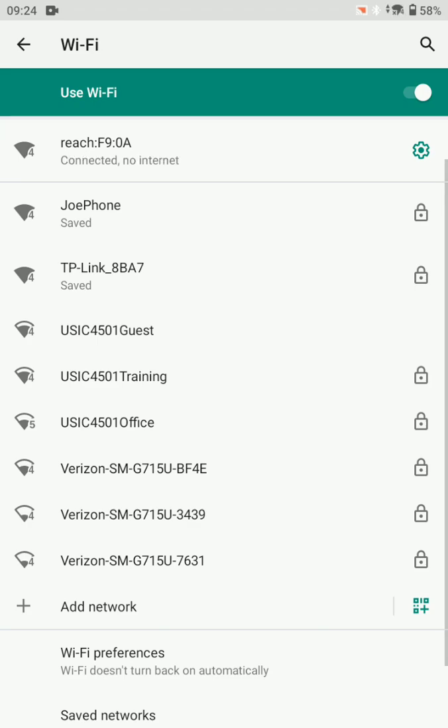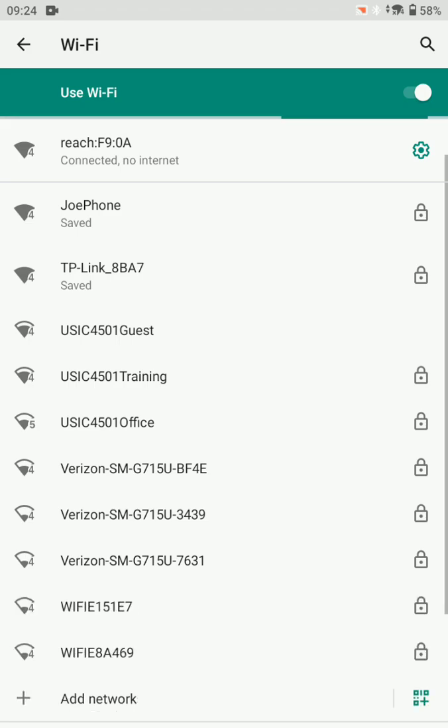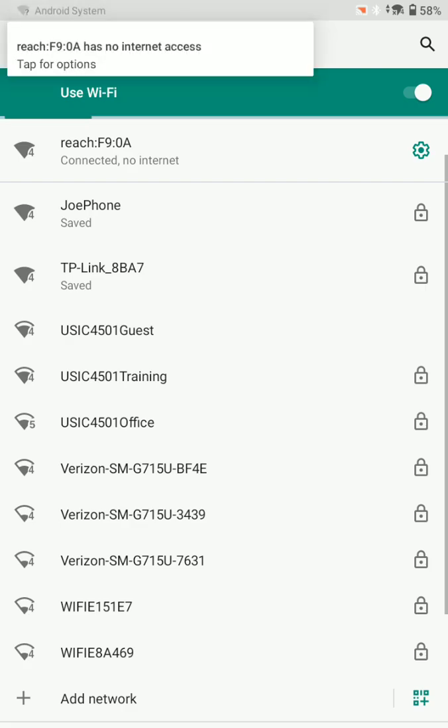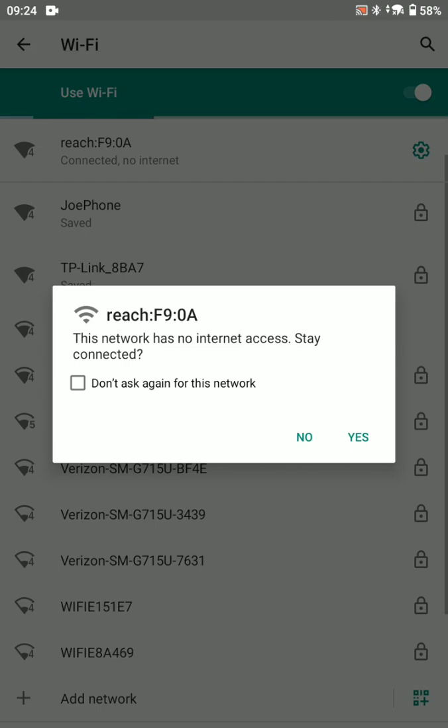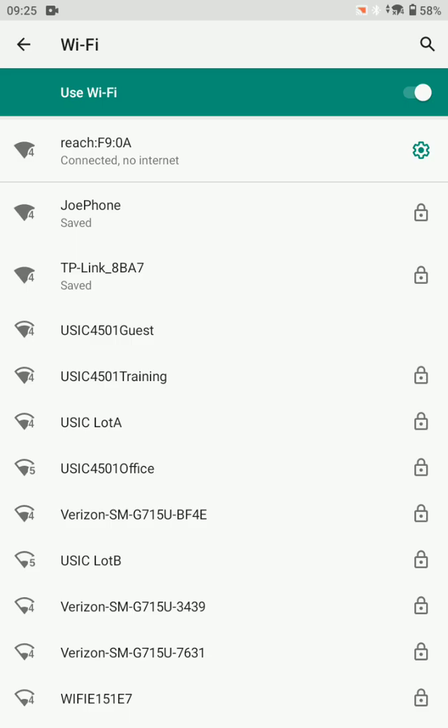My version of Android gives me a pop-up here asking if I want to stay connected to this internet. This network has no internet access — the RS2 isn't connected to the internet, it's broadcasting its own Wi-Fi. We do want to stay connected to that network, so we'll say yes.